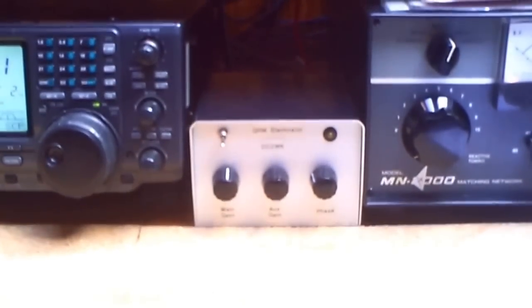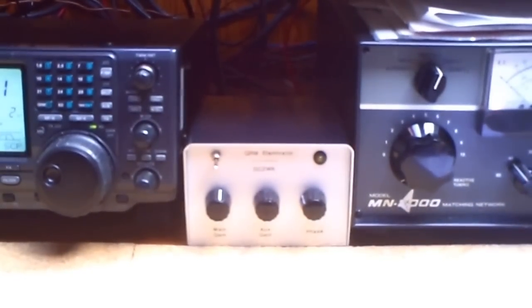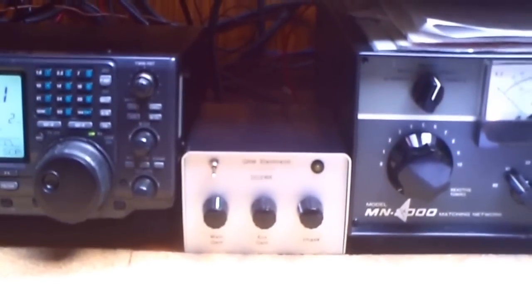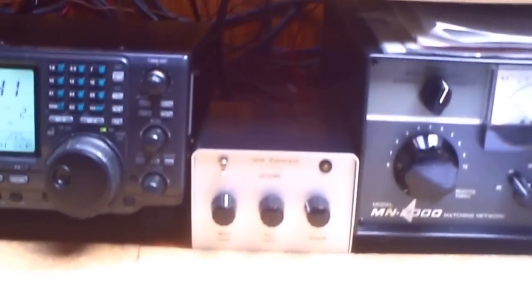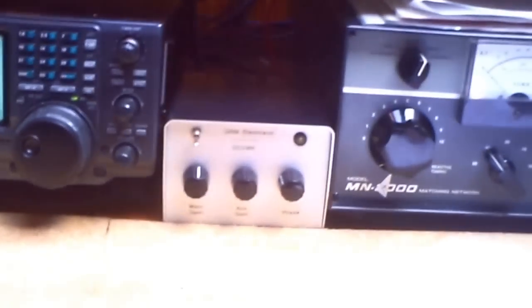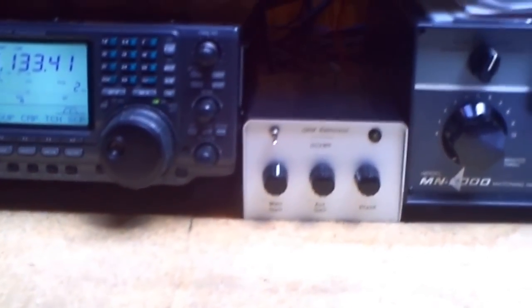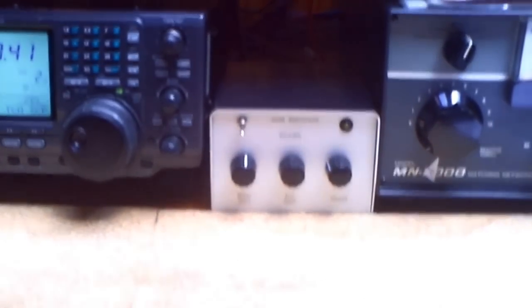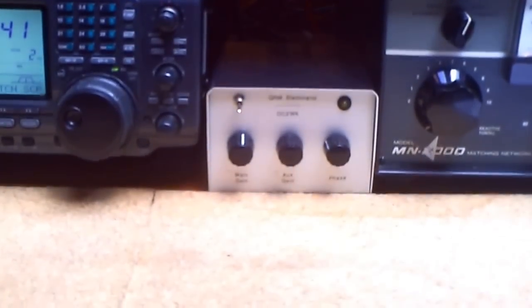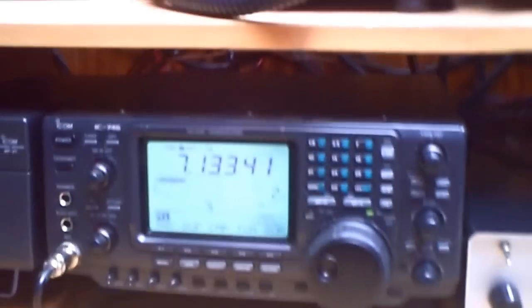I'd like to show you my new homemade QRM Eliminator. It's from DK9NL — Delta Kilo 9 Nancy Lima. He makes the schematic and on the DARC side you can download the schematics, so I made a board for it. I just finished this QRM Eliminator and I'd like to show you how it works.